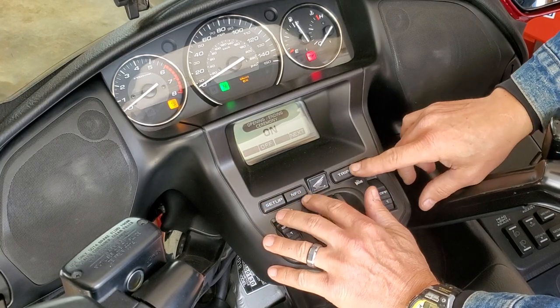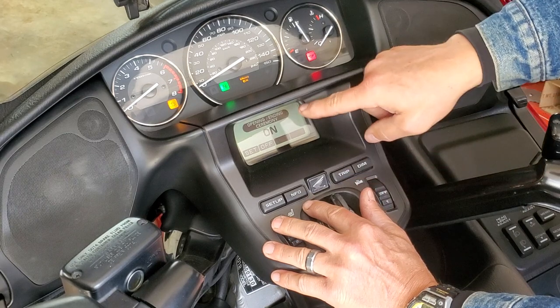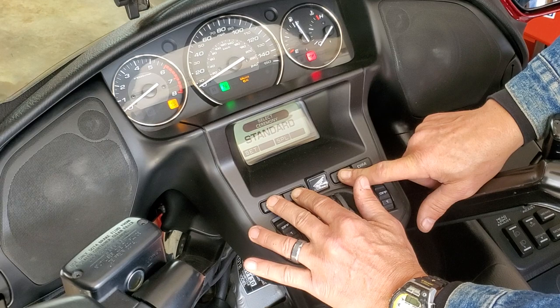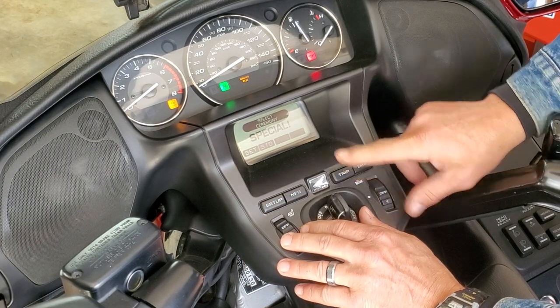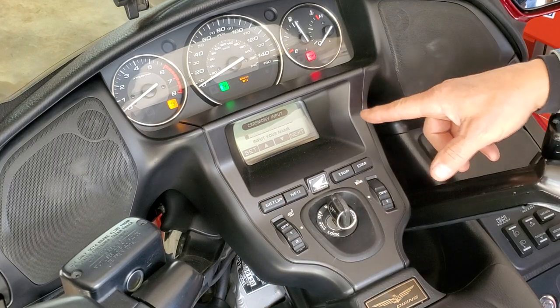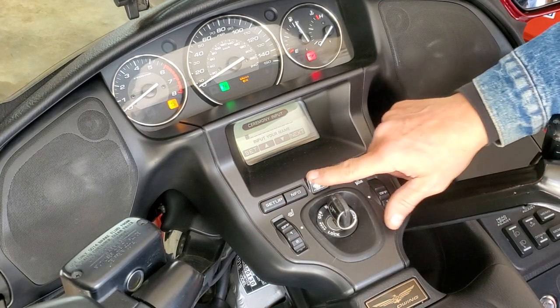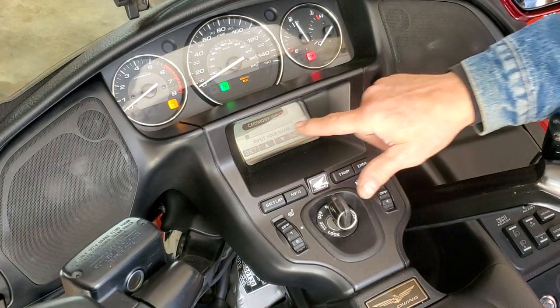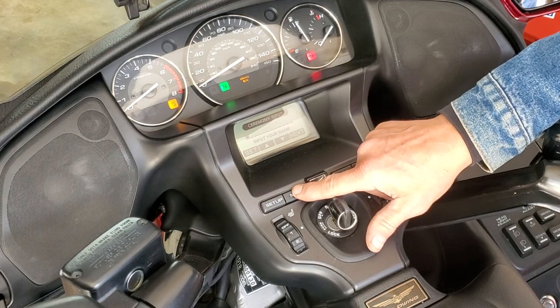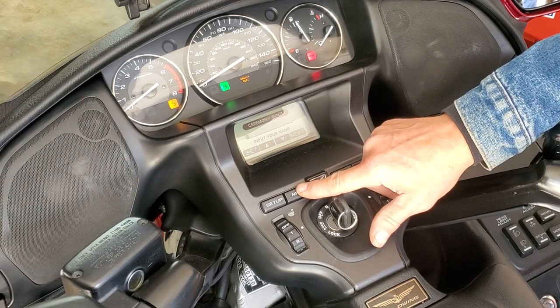So go back to it again. On — make sure it's on. Trip, info, setup, special, set. Yes. Now you can, with these two buttons, put whatever you want in the opening message, just by pushing these buttons.